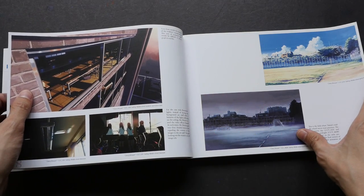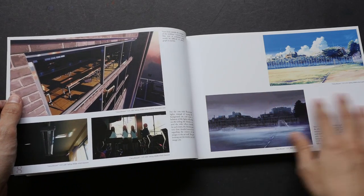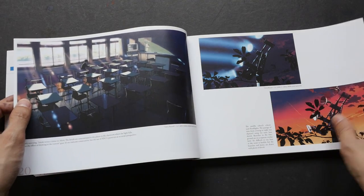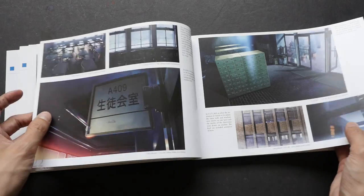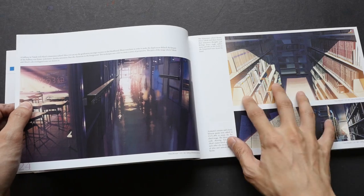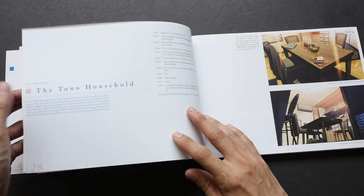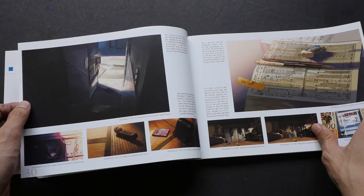The book covers three of his films: 'Five Centimeters Per Second,' 'The Place Promised in Our Early Days,' and 'Voices from a Distant Star.' His latest two movies, 'The Garden of Words' and 'Your Name,' are not included. I watched those three anime movies many years ago and can't really remember what the stories were about, but one thing I cannot forget is the beautiful background art.